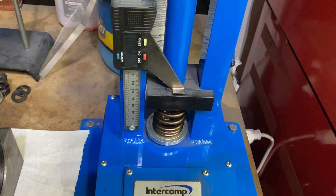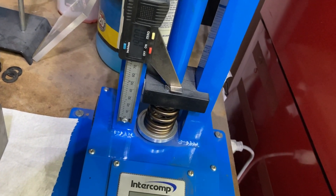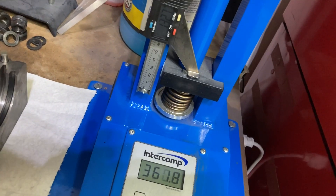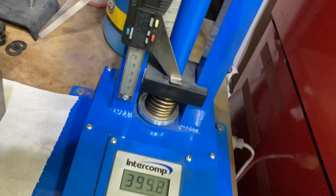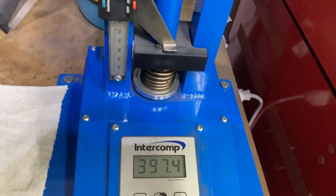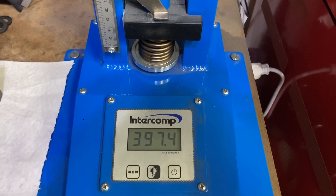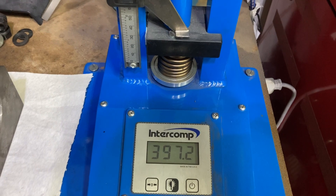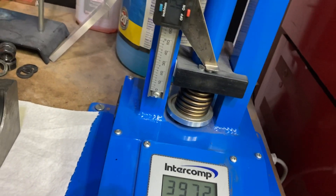The cam is 635 lift, so our open height is going to be 1.265 inches, and we're almost at 400 pounds open pressure — adequate spring pressures for this hydraulic roller. FEs with my custom cams and correctly spec'd valve springs and valvetrain will easily go to 7,000 RPM. The last thing to check is coil bind.